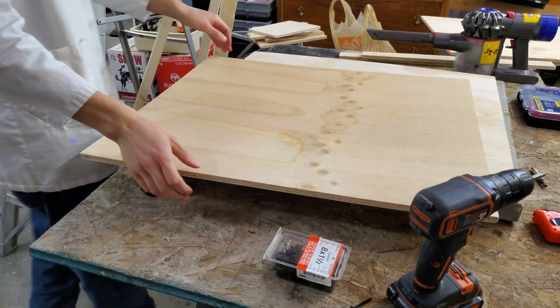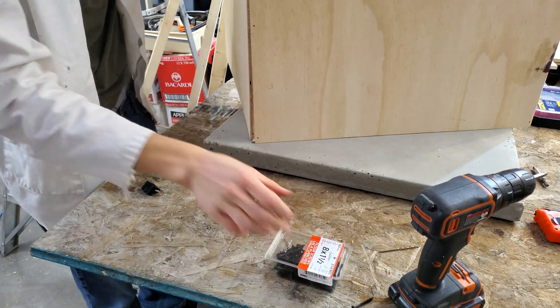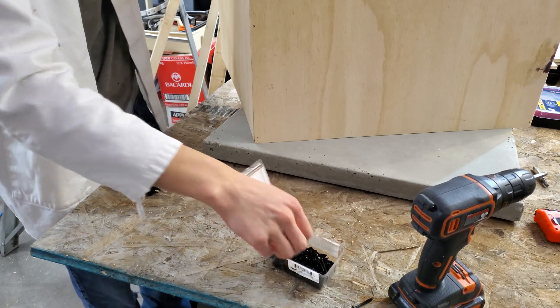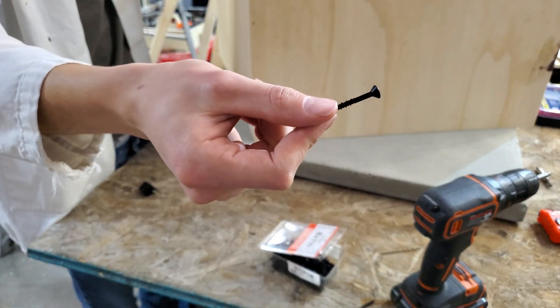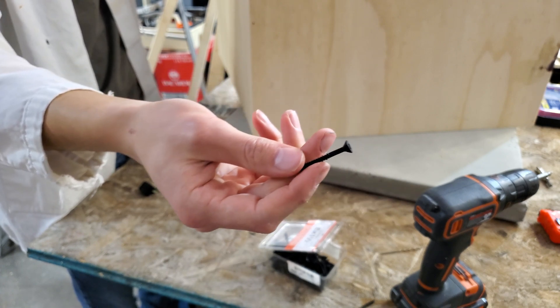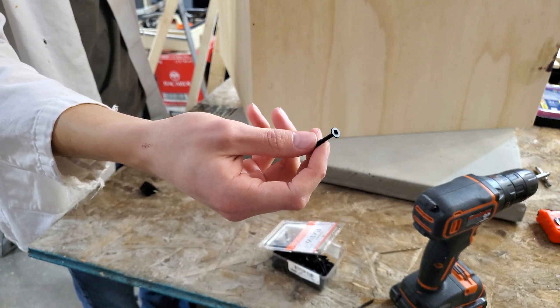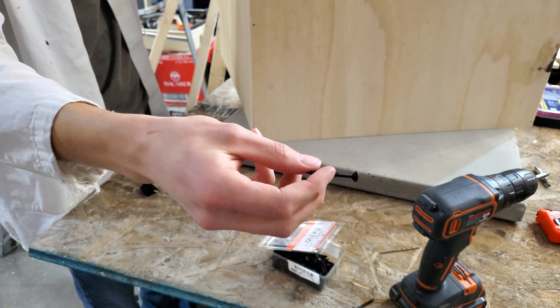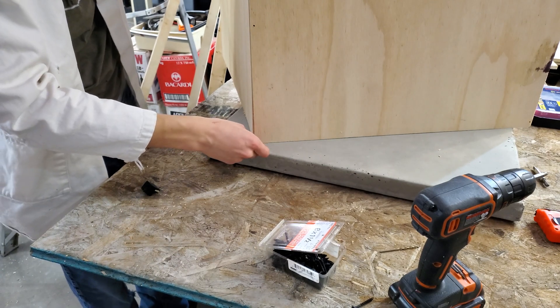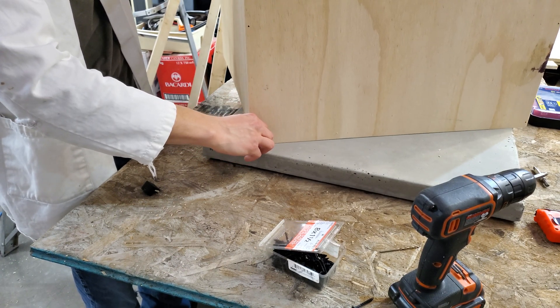So some holes are drilled and I'm going to assemble this. I went and got these screws here and they have a threadless shank of about half an inch. So that means they'll thread into the plywood and they'll only grab the part that they're supposed to grab. I've already pre-drilled the holes, and that should guide this whole assembly together.